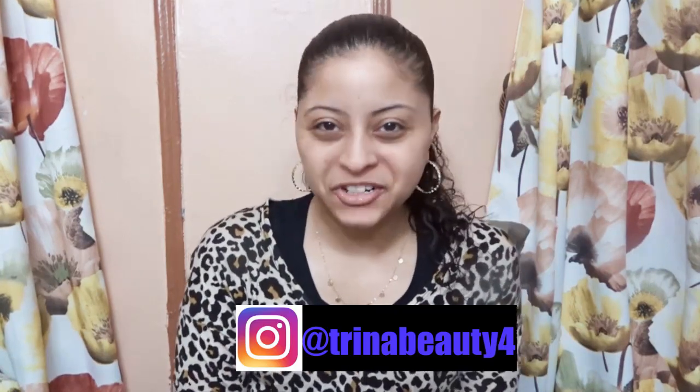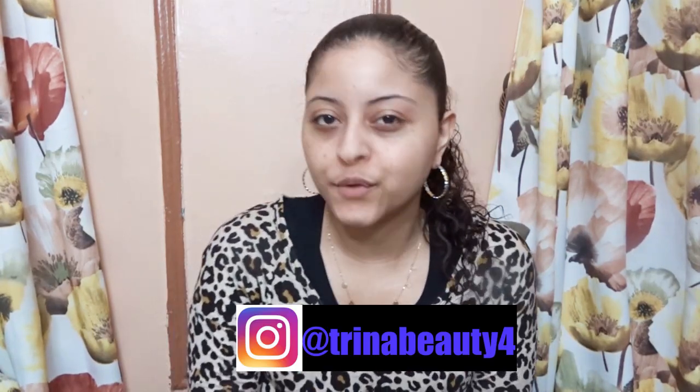Hey guys, my name is Trina. Today's video is a review on the Hey Honey Come Clean Facial Scrub.